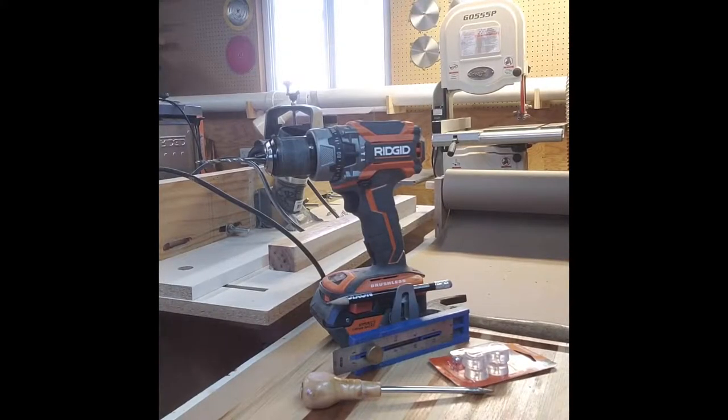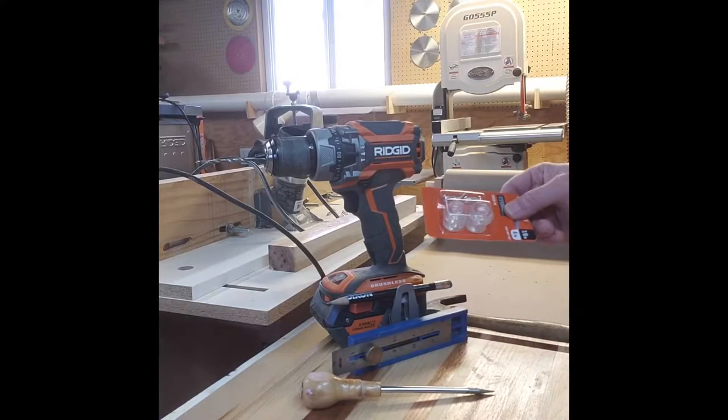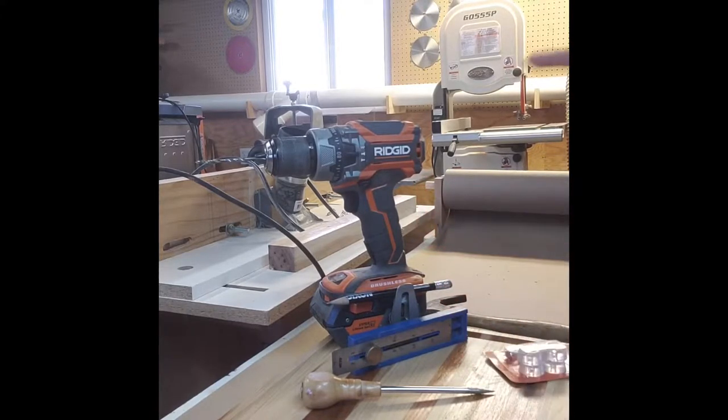Normally I don't build a lot of cutting boards, but when I do I like to put feet on them. Home Depot has some really nice rubber feet that go on the bottom.